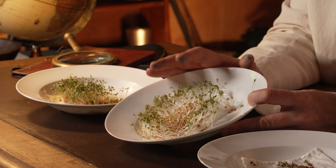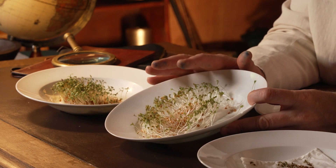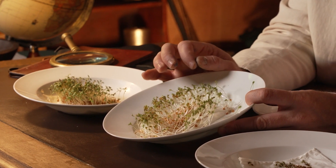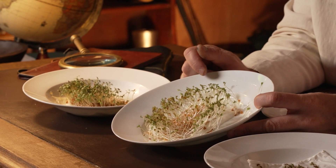The seeds put in dark conditions have germinated, but they're not looking that healthy. This reveals that cress seeds absolutely can germinate just with fresh water without sunlight, but the plants, in order to grow healthily, need sunlight in order to photosynthesize.